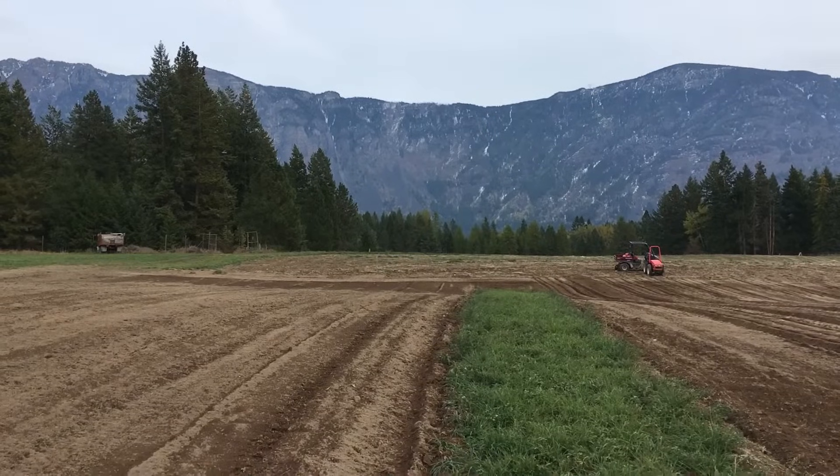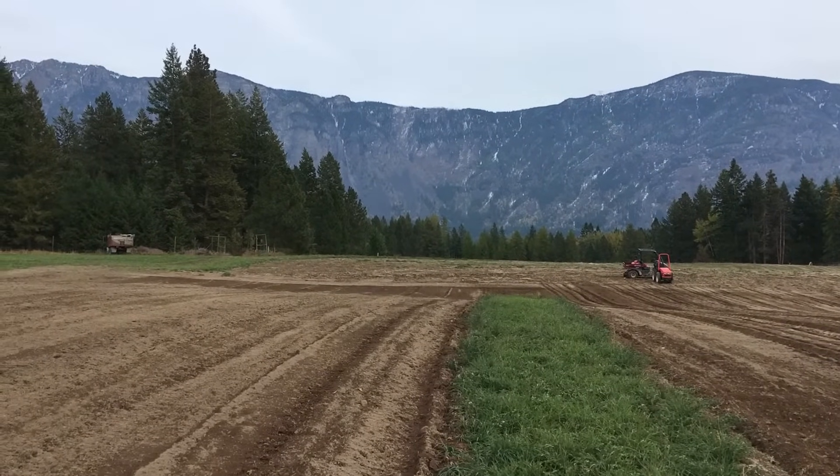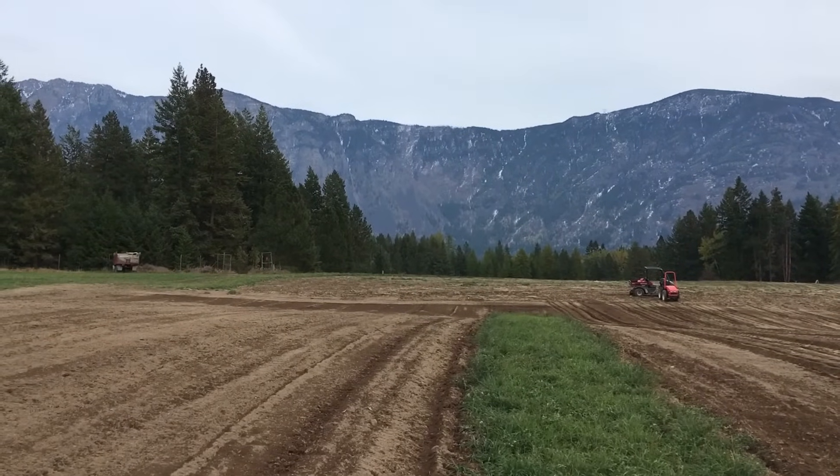Hello, here we are again — 2019, October. We are at Thanksgiving time, and we are at the Skimmerhorn Organic Farm here today, and today we will plant and garden.